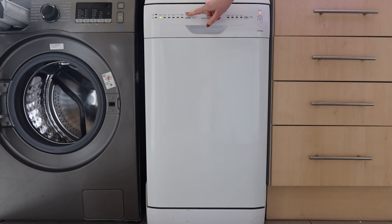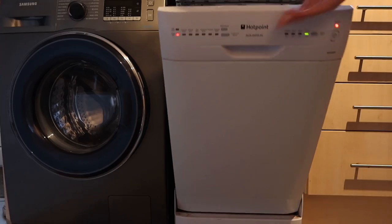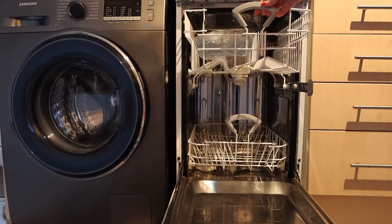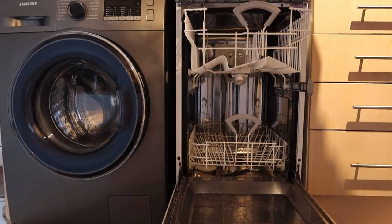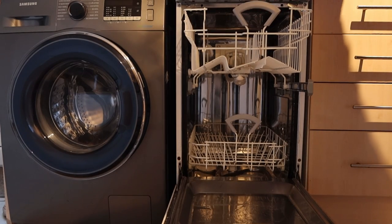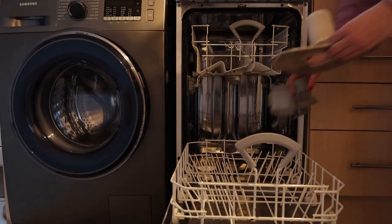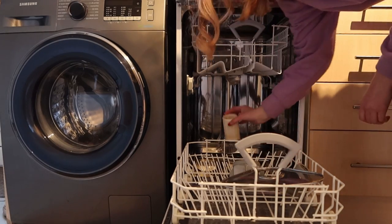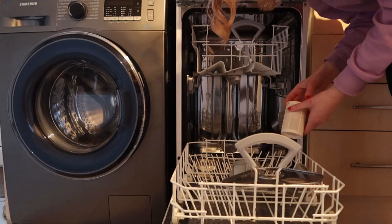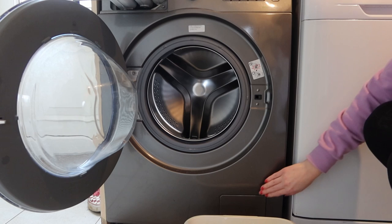Normally I wouldn't put it on such a hot setting — I would use the eco setting. But I've put it on the hottest setting, and opening it up you can see how clean and shiny it is. Then I need to put the filters back in, which I had a huge amount of difficulty with — it took me about 20 minutes. But there we have a beautiful shiny dishwasher.